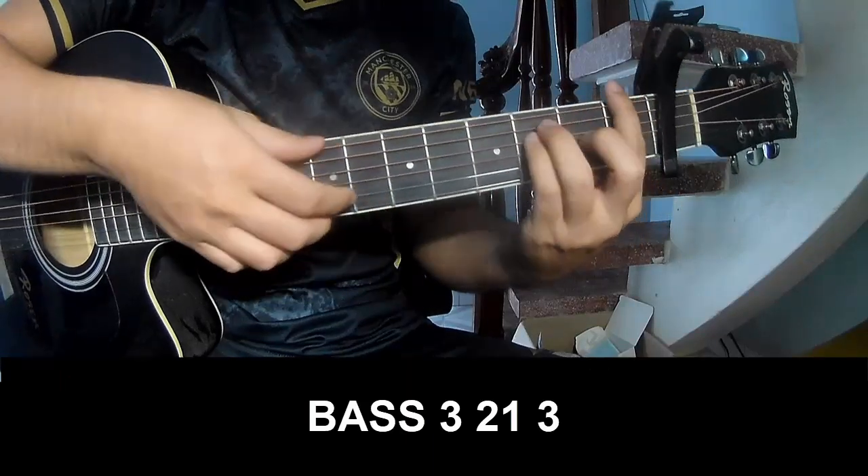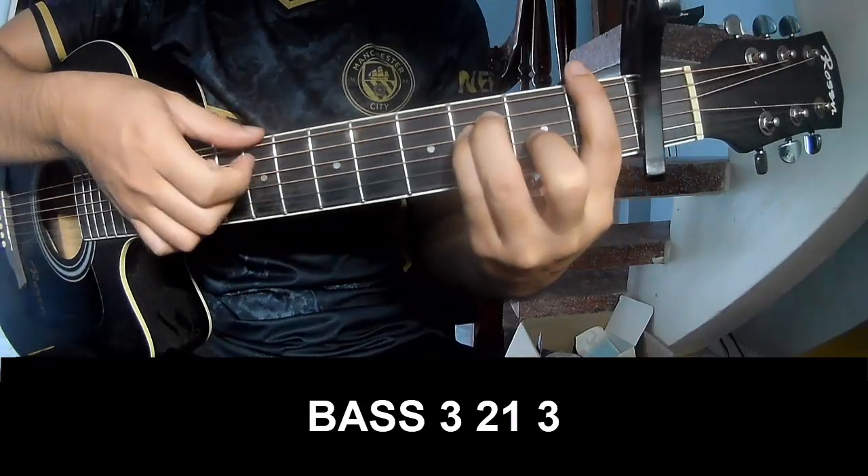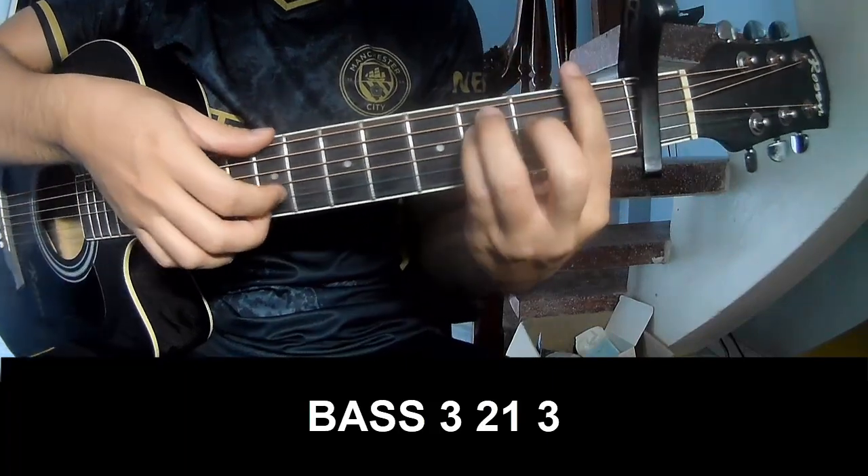To the outro, she'll play: page 3, 2 on 3, page 3, 2 on 3, and she'll play along.